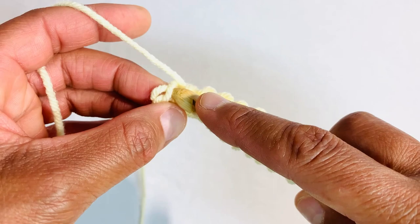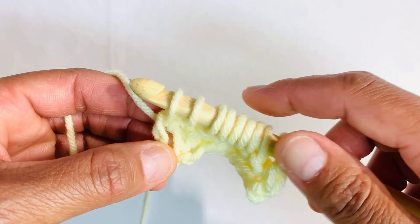Now we've done all the stitches, we have our end loops left. Just insert your hook underneath both end loops, yarn over and pull up. And then we're going to close our row just like we did before, yarning over and pulling through two loops to the beginning.